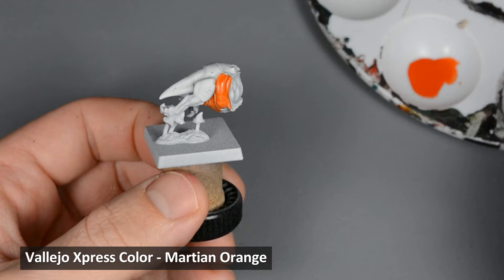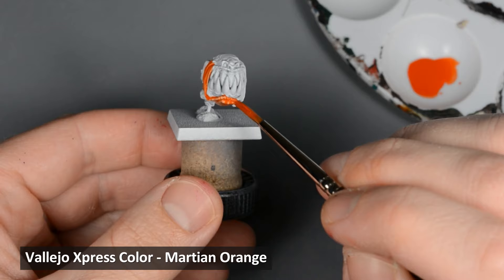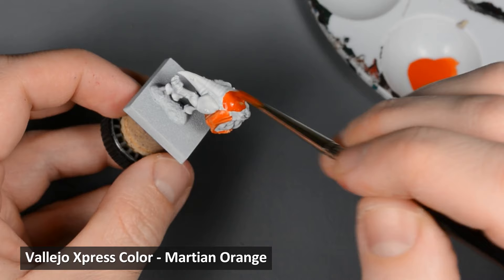For the first stage, I'm painting a layer of Martian Orange, applying it the same way I'd use contrast paint. It's kind of hard to paint one section at a time on these models — they're kind of like one big section — so I'm just working as quickly as I can to paint the whole thing before the first part dries.